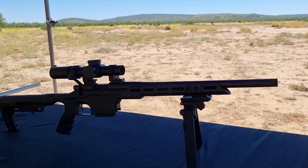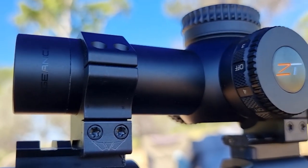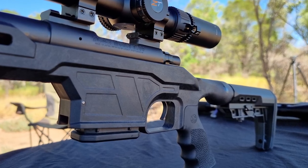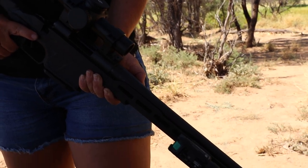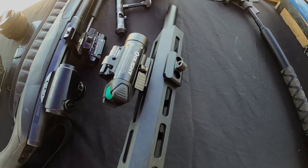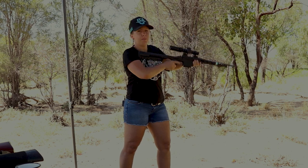On top I have a Zero-Tech Vengeance 1-6x24 on worn scope mounts. With the stock I went with a pistol grip, as I want something I can pull in real tight, and I think it would be a lot more stable for myself, especially out in the bush. This is the laser on the end of it, and it's still light enough to quick draw in the bush.